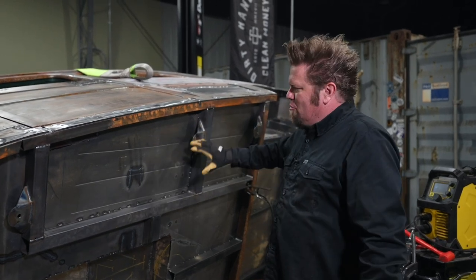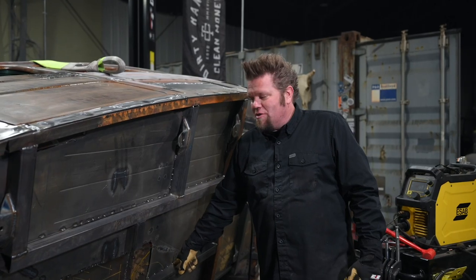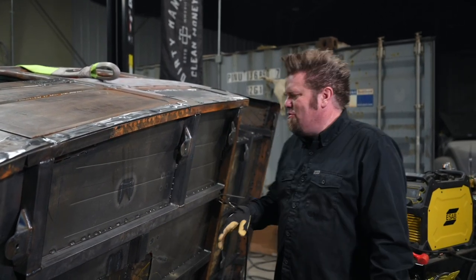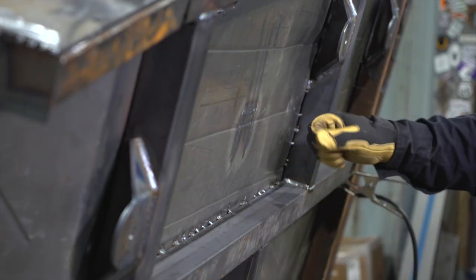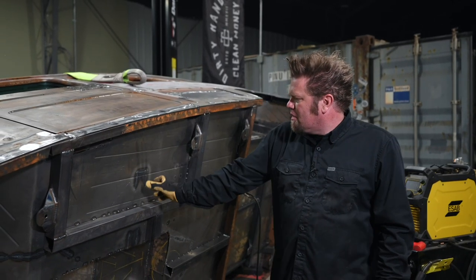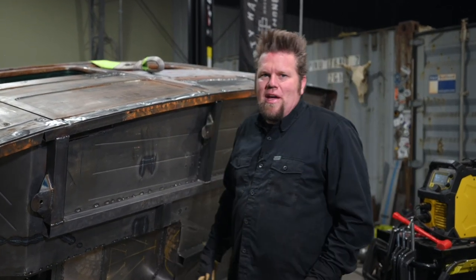The reason I flipped this rig over was to finish-weld all the bottom of the floor and then go around and seam seal every one of these joints that has spot welds. Then I'll spray it with some type of undercoating — haven't decided what yet. I also want to add some additional structure. You can see these little heat signatures here — those are the seat mounts, currently just attached to the floor pan. I'm going to add a piece of C-channel to go across and pick up these mounts as well as the two inner ones, which will give it a little extra strength.